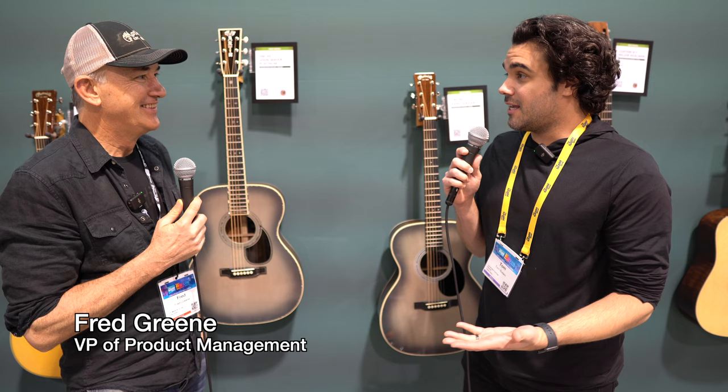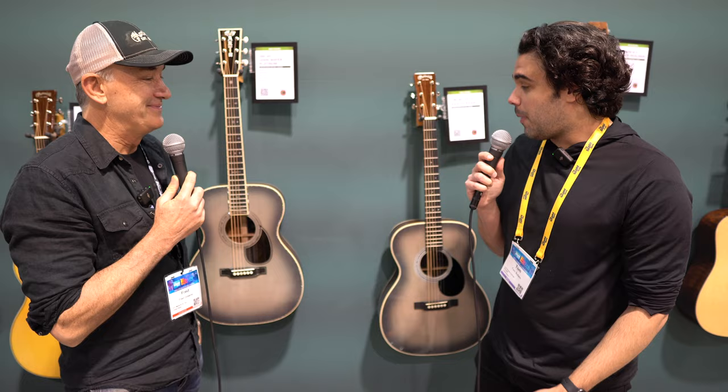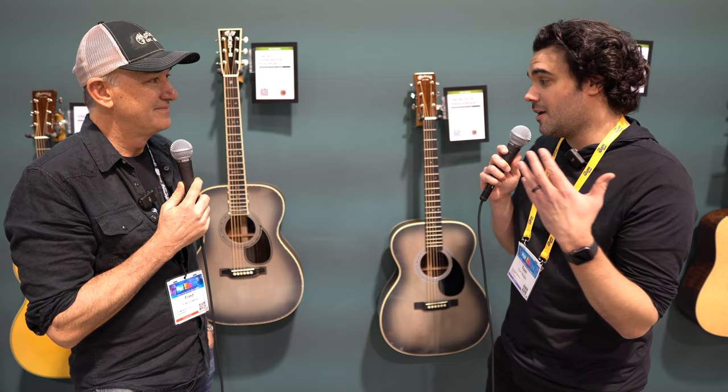Fred Green, Martin Guitar. How are you? Great, good to see you. Good to see you, too. It's been an exciting couple years for Martin, of course — busy, busy. And possibly for some of us out there, one of the more exciting things that we've seen come about is a special anniversary from the OMJM.